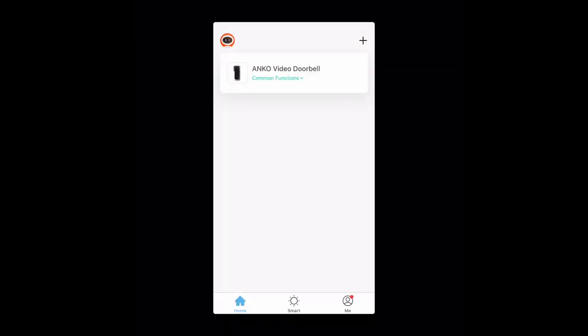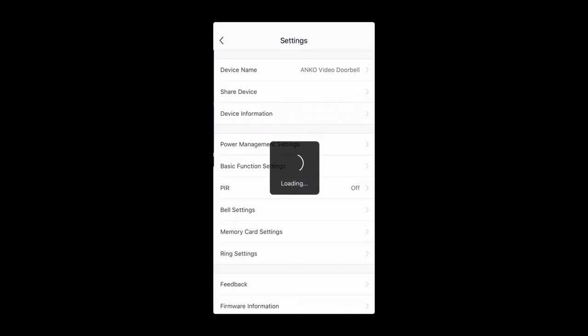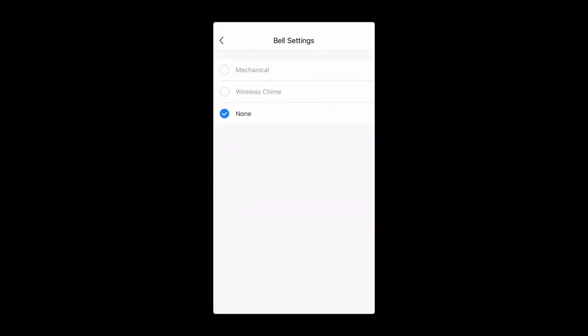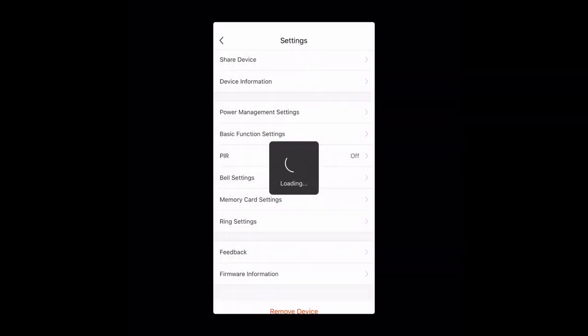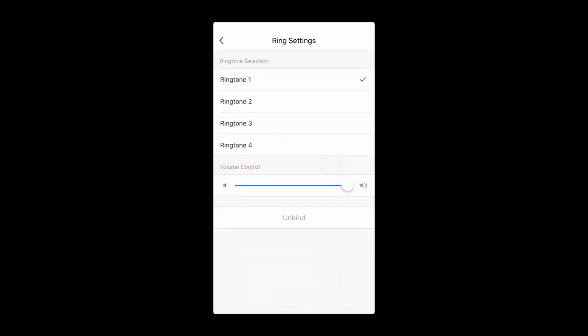Go into your doorbell and click the three little dots in the top right hand corner. In this menu you should see something that says bell settings — click on it, then click wireless chime. Now click the back button and then click the reset button on the back of the chime. Go into ring settings and click add. Now if you click your doorbell, your chime should ring. And there are lots of ringtones to choose from — try them out yourself.